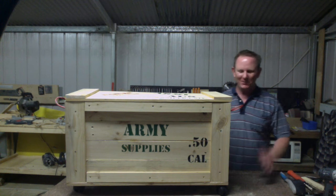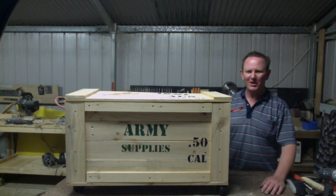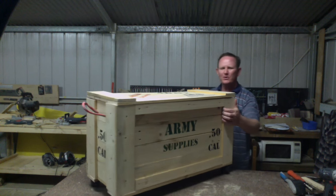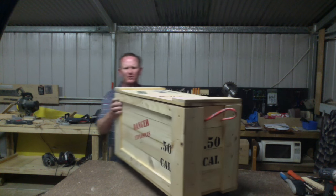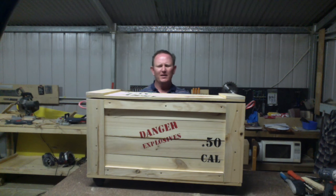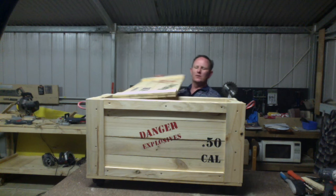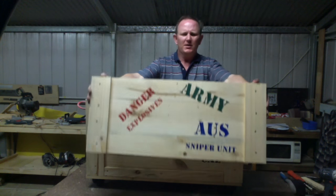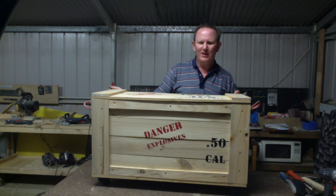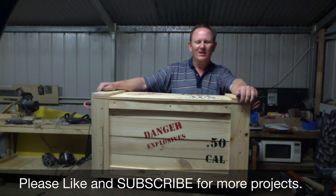So there we go — thanks for visiting Matt's workshop. This has been a great project for my son's Nerf gun collection and all his Nerf bullets; hopefully he keeps his room tidy with a little encouragement. We put this box on caster wheels, it has rope handles so he can move it around whenever he wants, and we've got the nice stenciling done. It also has a removable lid, nicely stenciled, and just fits in there nicely. Hope you enjoyed this project — if you liked it press like, don't forget to subscribe for more projects coming your way soon. Thanks again, cheers.